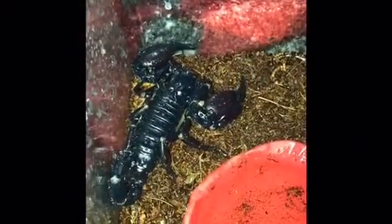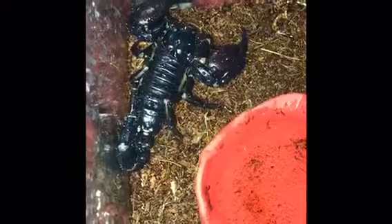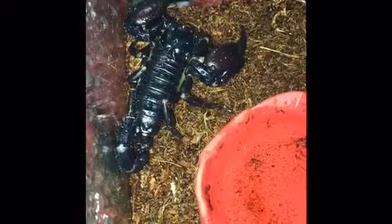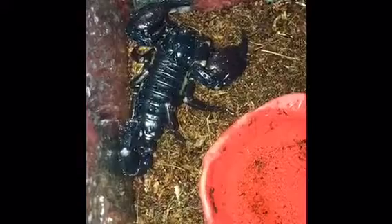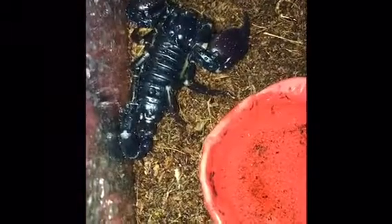Hey everybody, Crazy Cricket back again with another video. Today I'm doing a video of my Asian forest scorpion. The scientific name is Heterometris species — there are a couple different species, including Heterometris longimanus and Heterometris spinifer. I'm not 100% sure which species this is; it was just sold to me as an Asian forest scorpion.